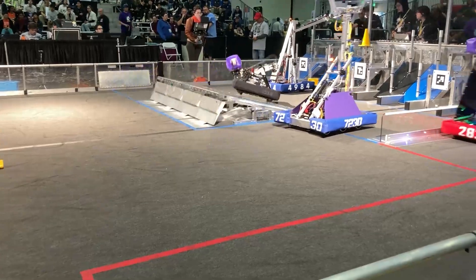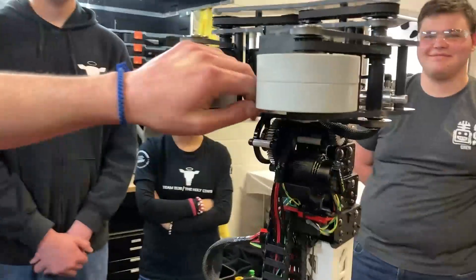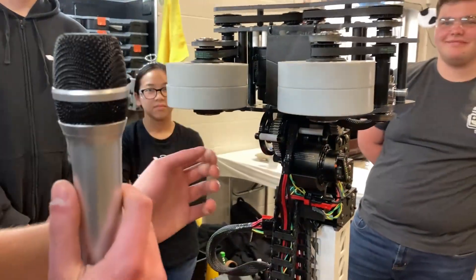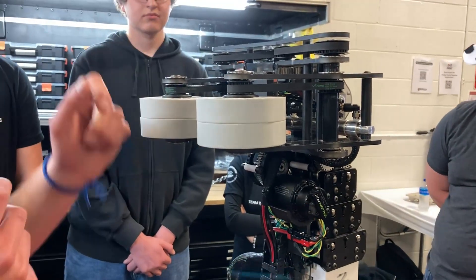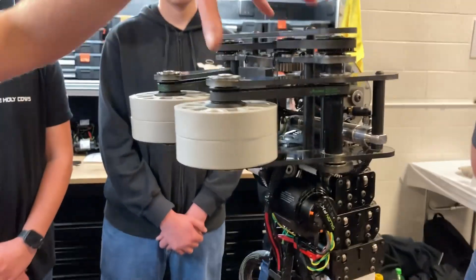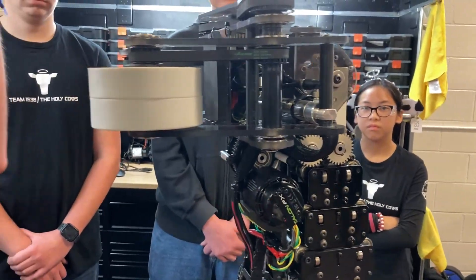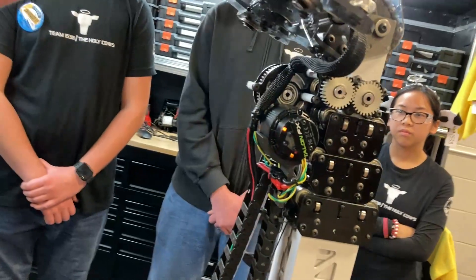Getting more in-depth on the claw — these tolerances are very close. Back here we have a pneumatic which can open the claw. We have a Falcon in here that's packaged really nicely so everything in this claw structure stays nice and safe. We also have a gearbox that can articulate this claw 180 degrees.